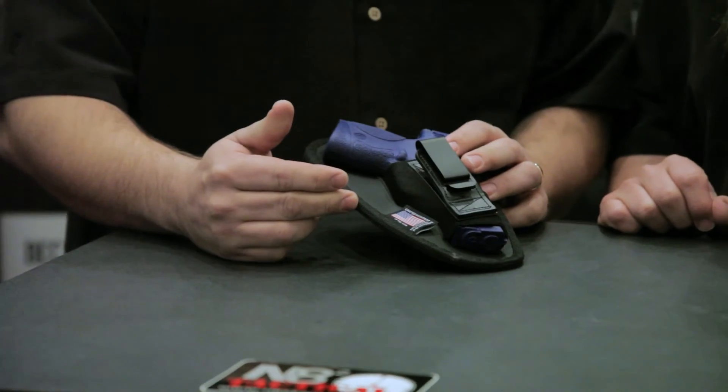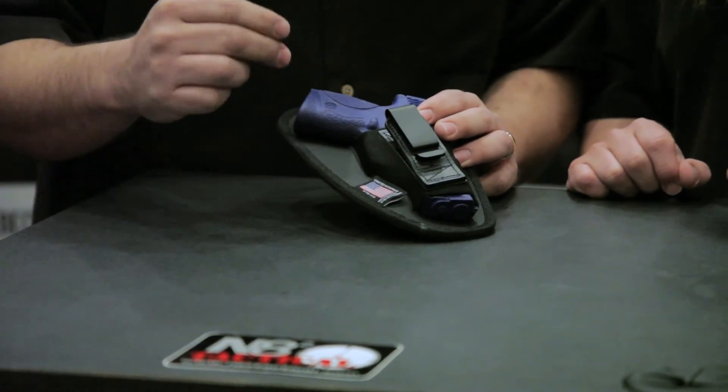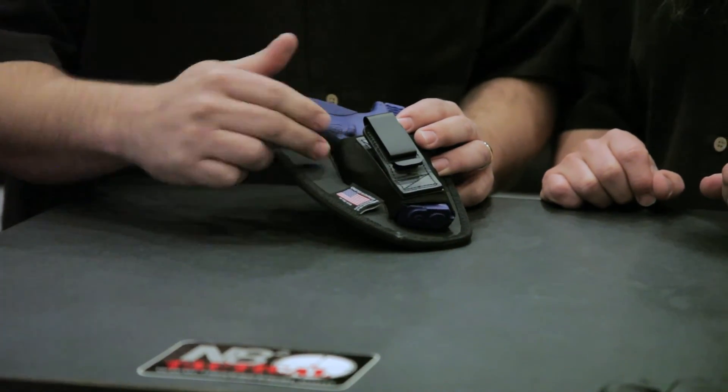This one comes in eight sizes on our website. You pick your handgun, you'll get the appropriate size, but you can also click the 'also fits' button and you'll see what other handguns this same holster may fit that you already have.